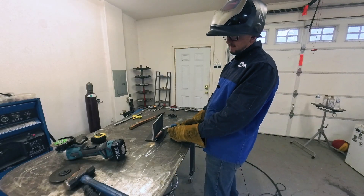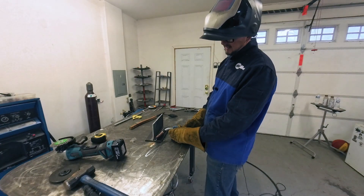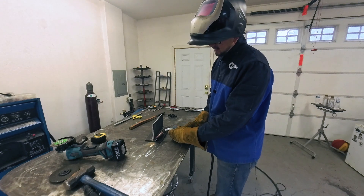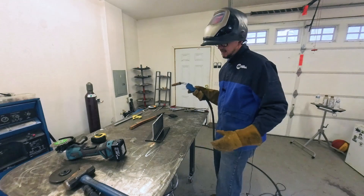For this top pass — the third pass — we're going to bring our angle down just slightly, pointing more towards that top toe of the original weld. Our electrode angle will be slightly down. Here we go.